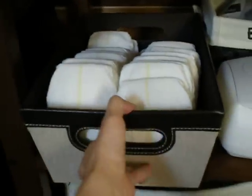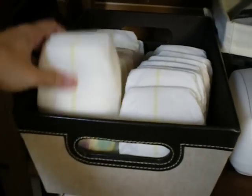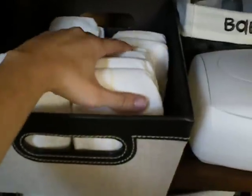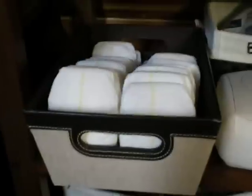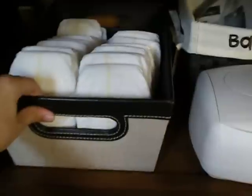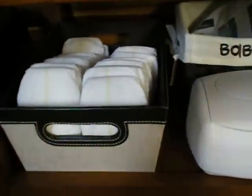Right here I have my first bin, and this one is kind of temporary. It just has all my disposable diapers that I'll be using for the first couple of days until the meconium goes away, and then we'll switch this out and put the diaper covers in this one. But for now, that's all my disposables.